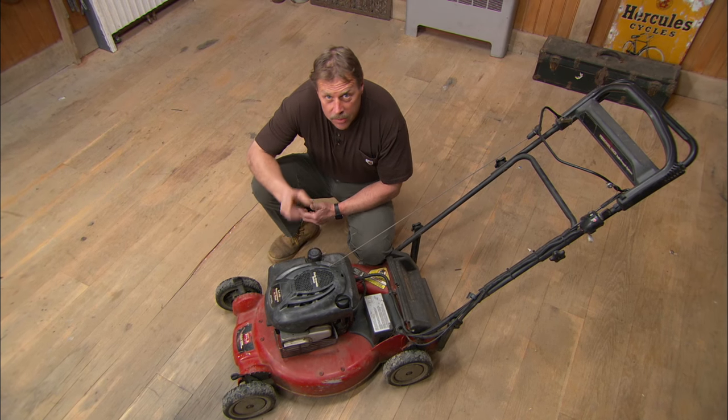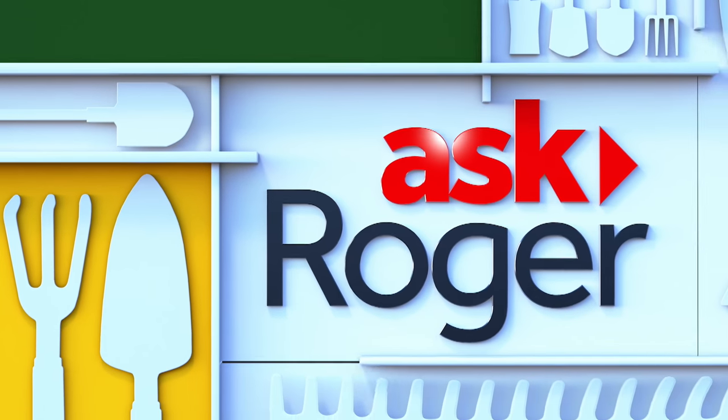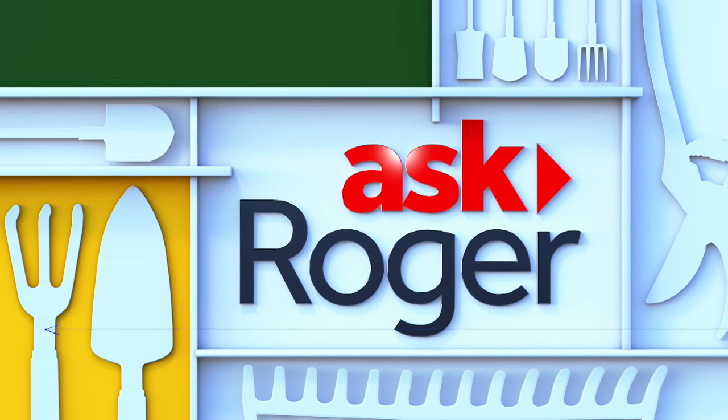You can use your lawn mower to take care of your lawn, but how do you take care of your lawn mower? There are five things that will keep your lawn mower running in tip-top shape.